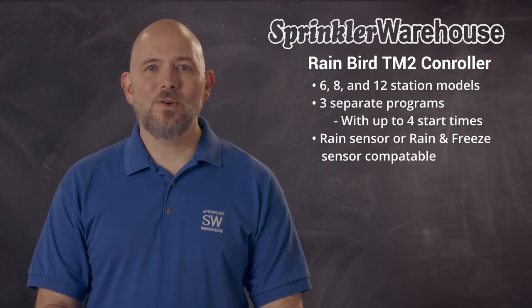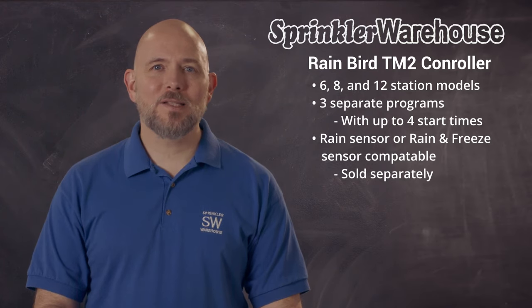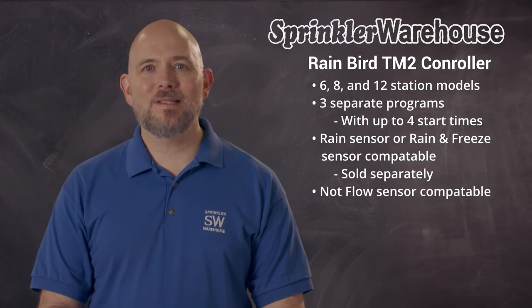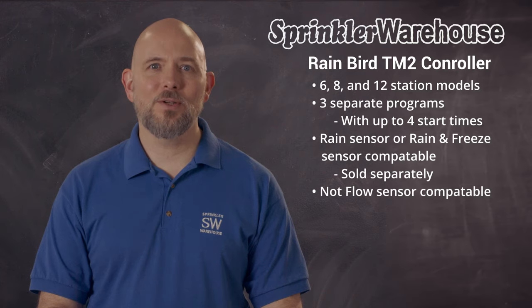You can attach a rain sensor or a rain and freeze sensor, sold separately. This prevents unnecessary watering — so for example, if it's raining, your sprinkler system won't turn on. The TM2 does not have the ability to add a flow sensor. If you want a flow sensor, you'll need to check out the ESP-ME3.